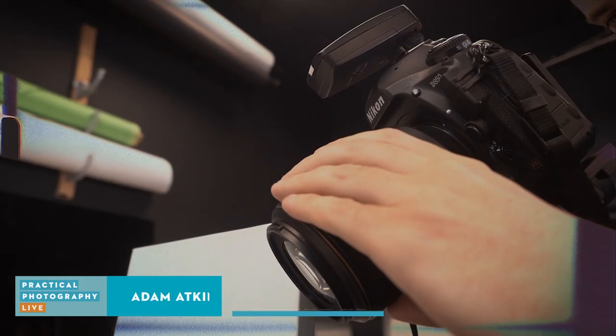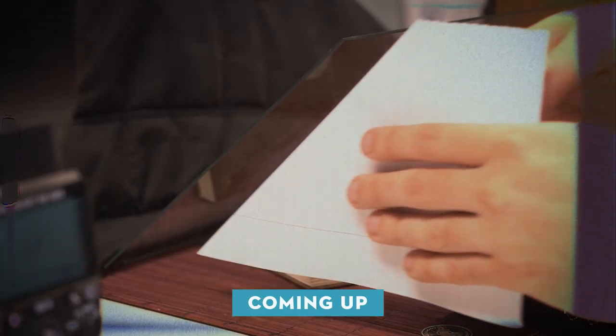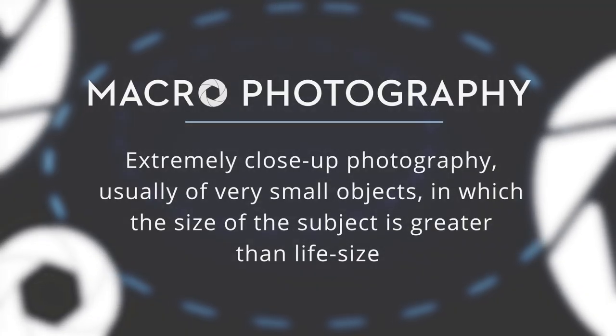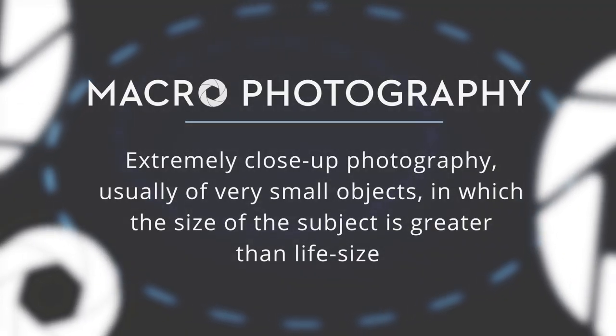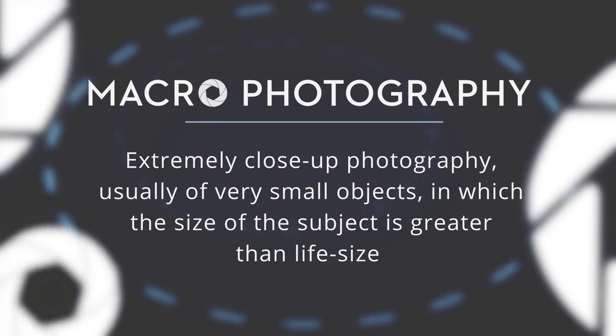Today we're going to be learning about macro photography. We'll take you through the fundamentals of macro and even show you two cheap and easy hacks that eliminate the need for expensive specialist kit. Macro photography is just taking a photograph of a subject so that your subject is the same size or larger on the sensor as it is in real life.